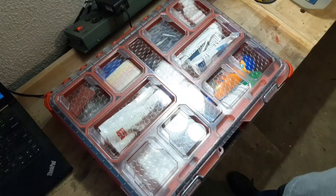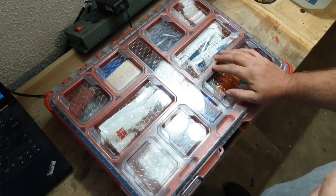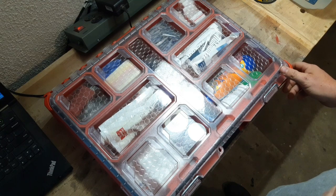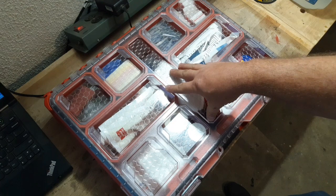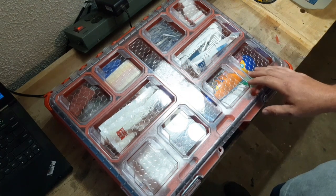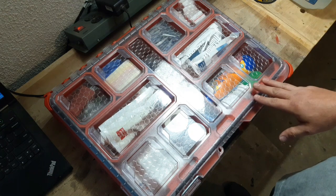Welcome back to the channel. Today we're going to go over what I have inside of my Milwaukee pack out first aid kit. I've had a few requests, so figured we'll do a video on it. Here we have the Milwaukee pack out organizer. Milwaukee does make their own first aid kit, but I opted out and wanted to build my own.